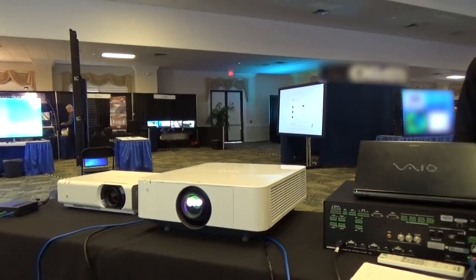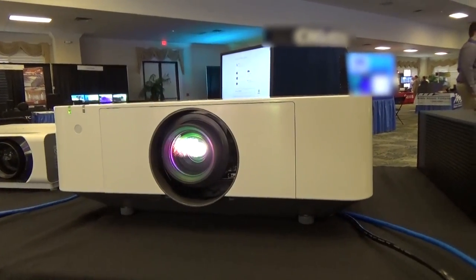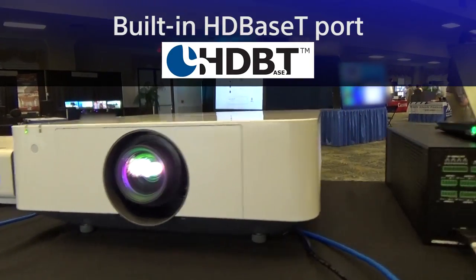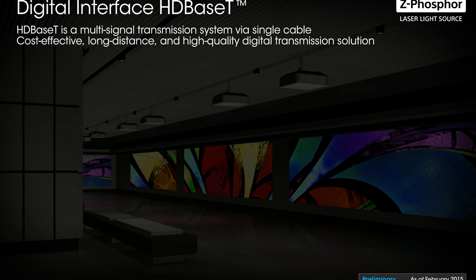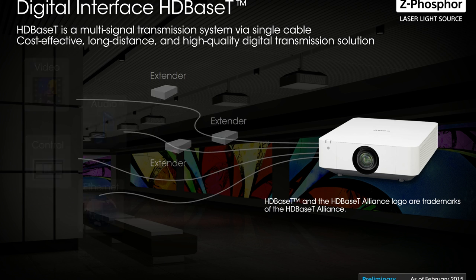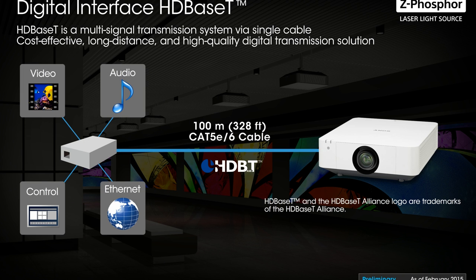The lens will feature a bayonet lens mounting design, so no more screwdrivers will be required to interchange lenses. The other major upgrade is its built-in HDBaseT port. You can deliver video, audio, control, and IP signal all in one cable, up to 328 feet. This tremendously reduces cabling cost and installation hassle.